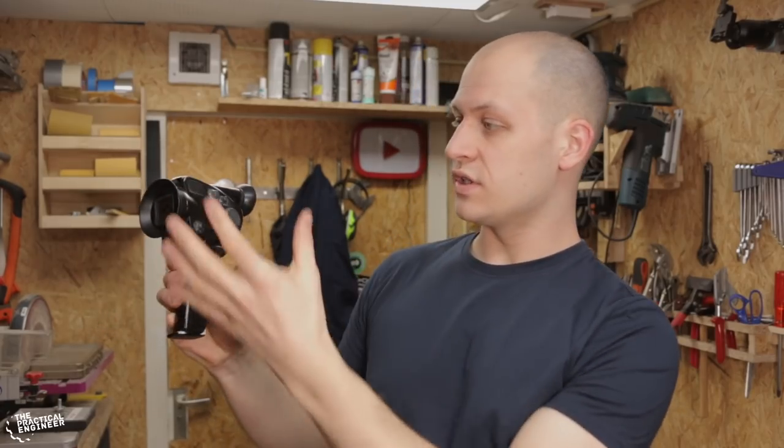Hi, I'm Emil the practical engineer and today I'm making a 3D printed prop camera that will fit your GoPro. A while ago, before I had my YouTube channel, I made this prop camera which is a vintage camera where you can put your GoPro in. I've gotten some nice reactions on it so I thought I'd make it again and show you how I did it.